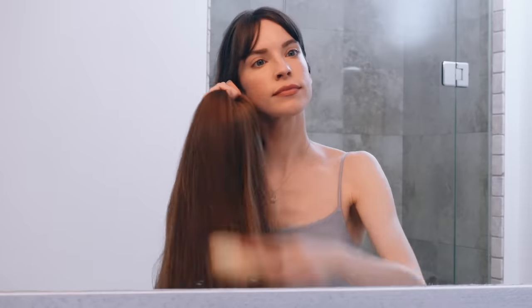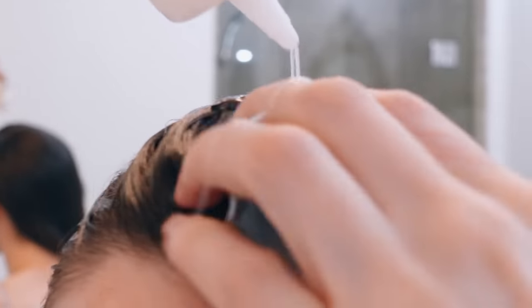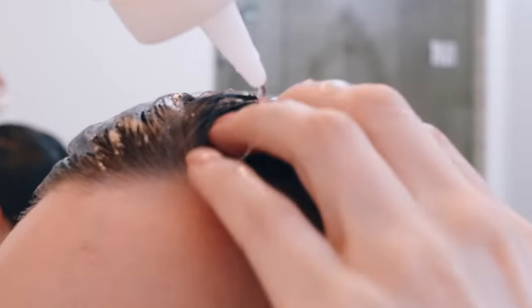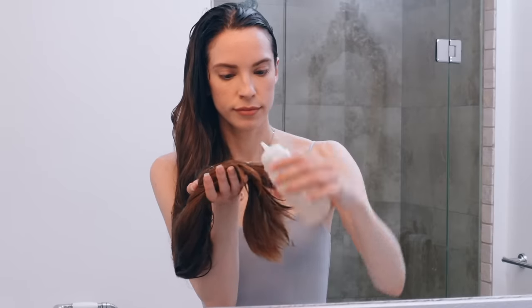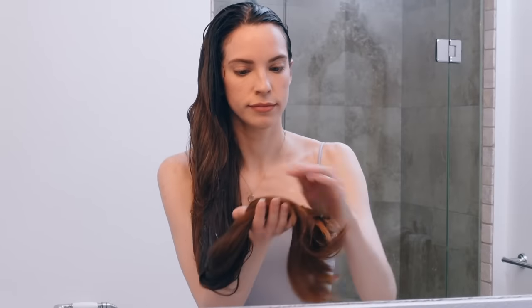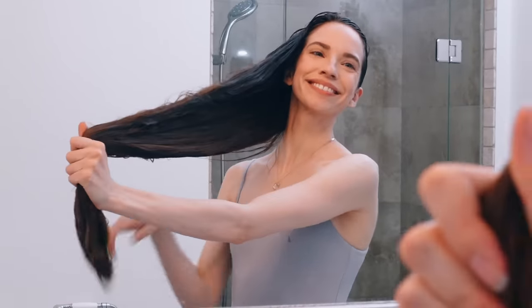To use the flaxseed gel as a conditioner, I first brush my hair out to get all the tangles out. I like to apply it to dry hair and put it all over my scalp and hair. I really focus on the scalp because the flaxseed gel will help with new hair growth, but I also apply it to the length of my hair because it conditions so beautifully and leaves your hair so shiny and soft. Since my hair is long and I use this as a conditioning treatment, I usually use all the gel at once, but most hair lengths could get many uses out of one batch.